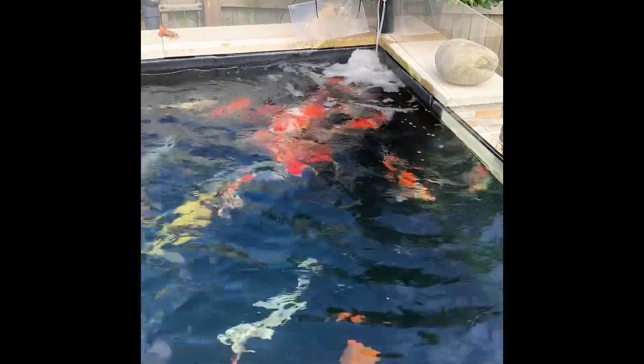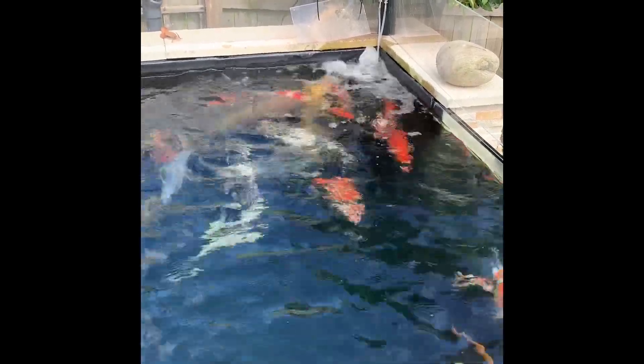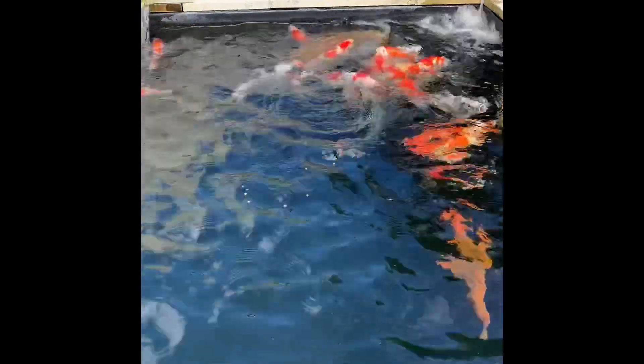Hi everyone and welcome to a short video on how to add a koi food dispersal system. As you can see, the koi are just about to be fed using an Xclear professional feeder. What I found was when I didn't have the air dispersal system and the bottom drain was running, the koi would get fed and all the food would be pushed right into the corner, causing the koi to knock off each other and cause damage.